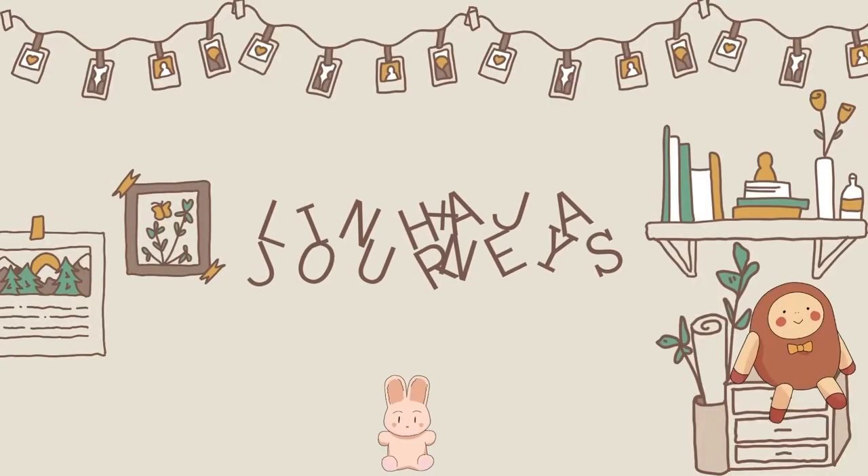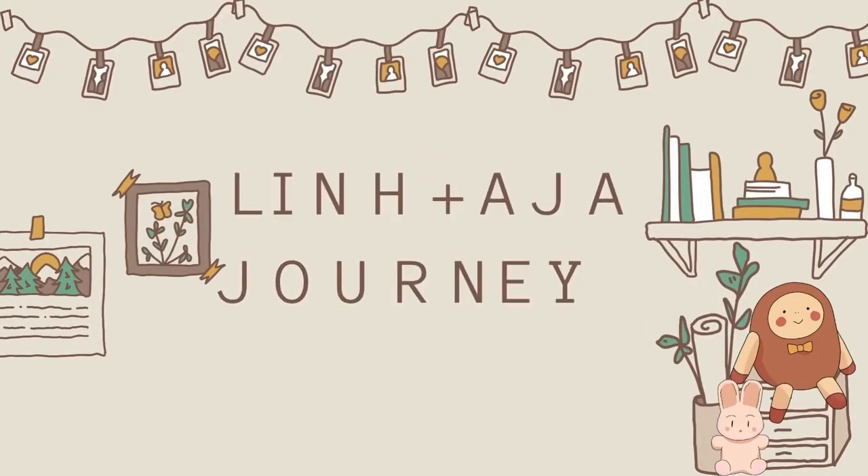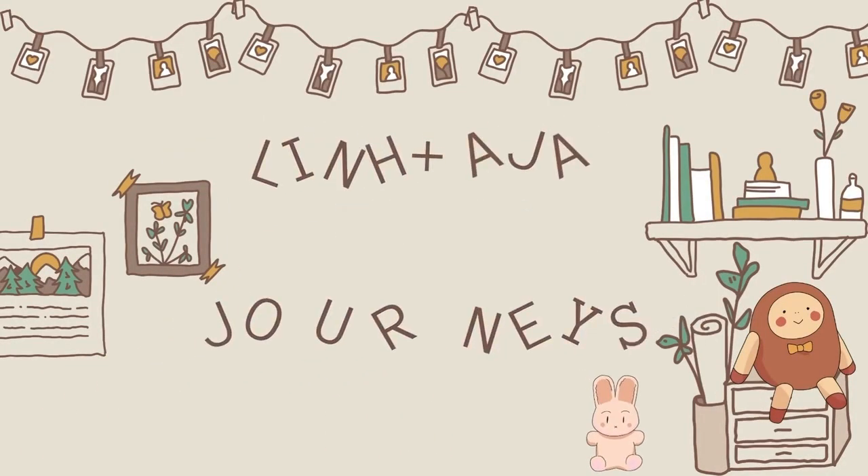Hey guys, welcome back to the Asia Plus Lens Journey channel. Since my parents are back from Vietnam, they got me some gifts. Our family friend who was also in Vietnam with them also gave me some gifts. So we're just going to open up and I'll give you guys a little haul of what I got. I've been saving this — it really came back on Thursday, but I've been saving this for when I have time to do this little haul.